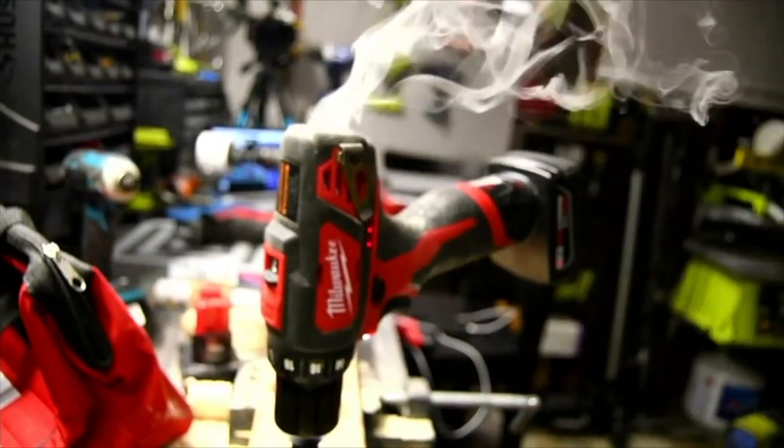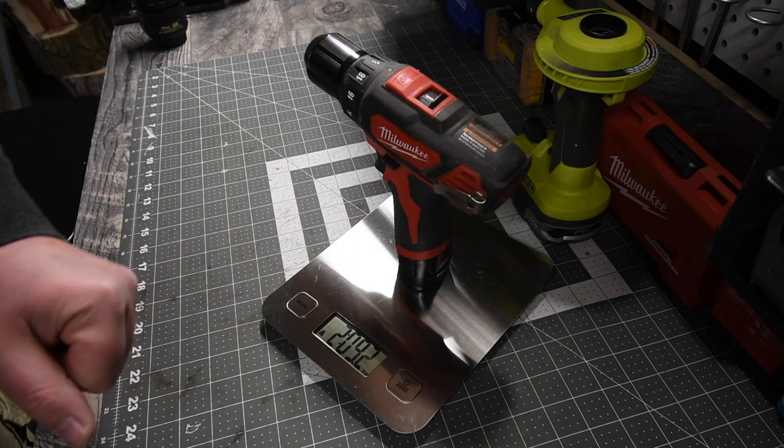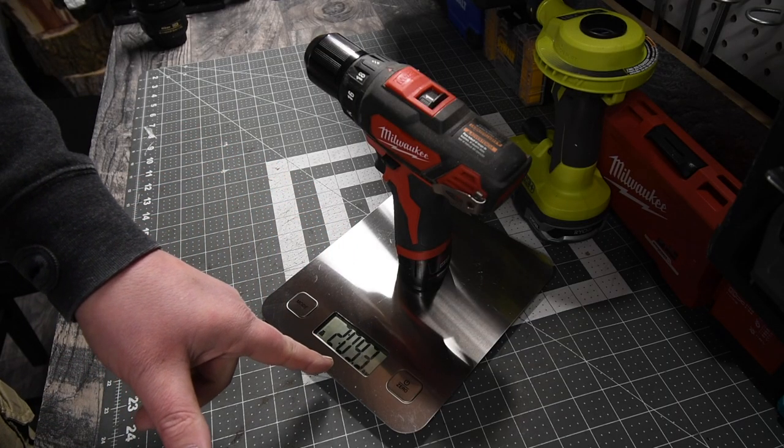And that is it for that tool. With a two amp hour battery, this tool weighs two pounds and 9.3 ounces.